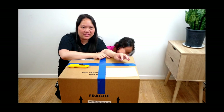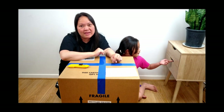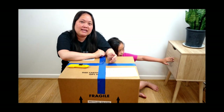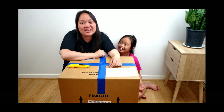Hi guys, this is Levy. Welcome or welcome back to my channel. If you're new to my channel, please don't forget to subscribe. You can check out all my other videos. You can leave a comment, share them, like them. I would really appreciate it. Thank you.